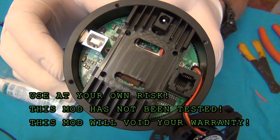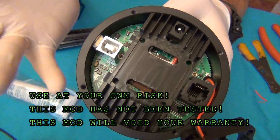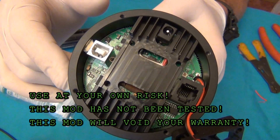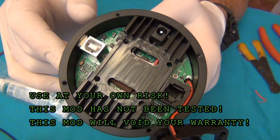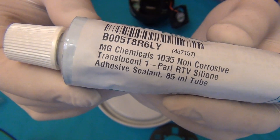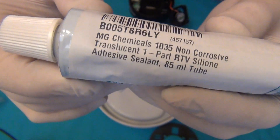I can't stress this enough — do this at your own risk. I don't know if this is going to work or not, so if you do this mod and your camera breaks, don't blame me. I'm just giving it a shot to see if I can improve something. Orion will not honor any warranty on any mod you do to your camera — I need to repeat that to make sure nobody thinks this is an approved modification. Make sure the silicone you use is non-corrosive. If you use a bathroom-type silicone, it will corrode and eat away your circuit board, so use non-corrosive silicone only.